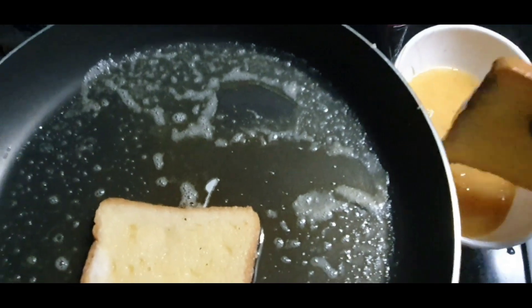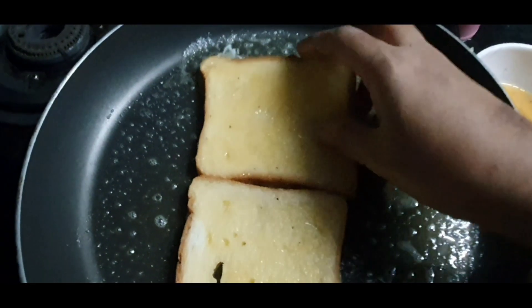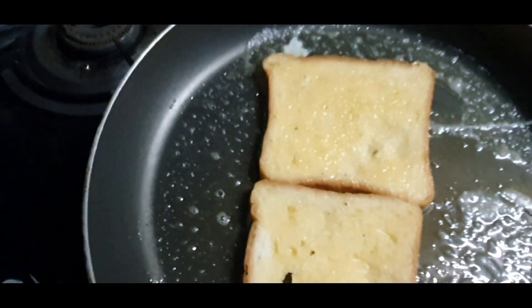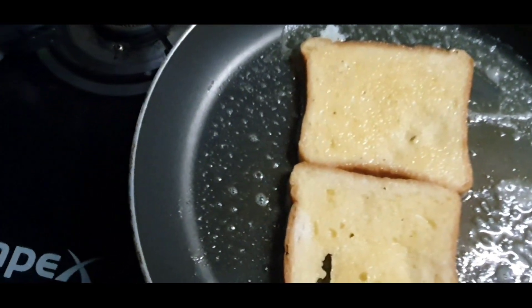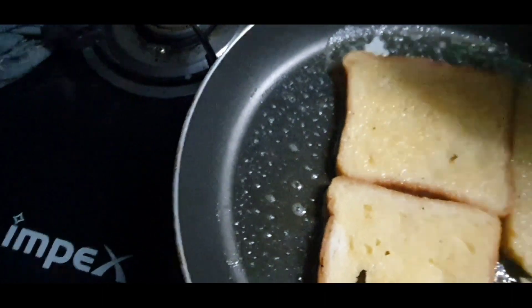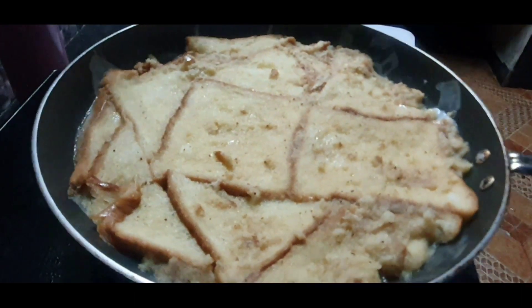Put a round shape in the pan. Put bread on the top and put a round shape. Put the stove on the top.